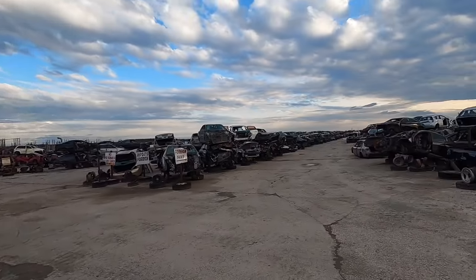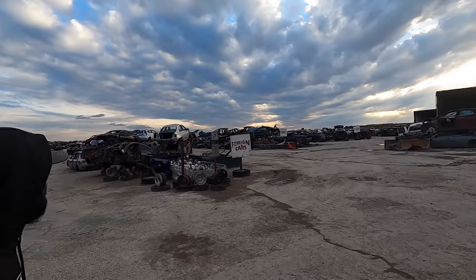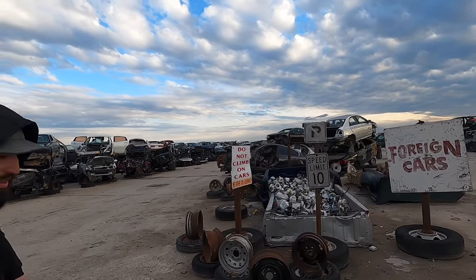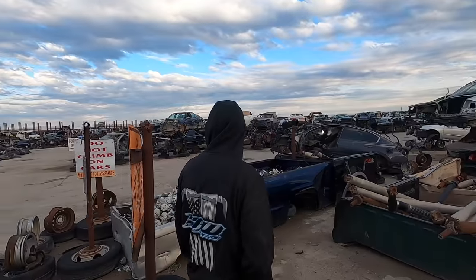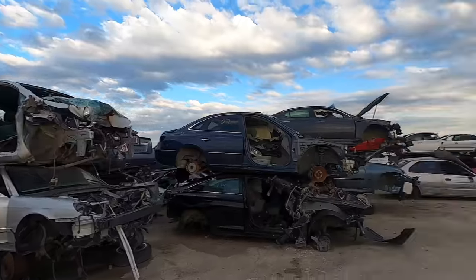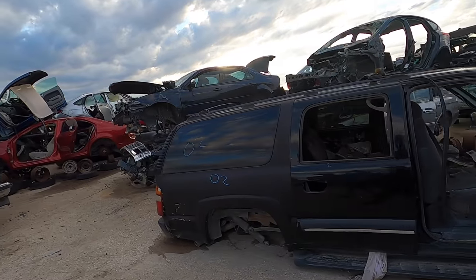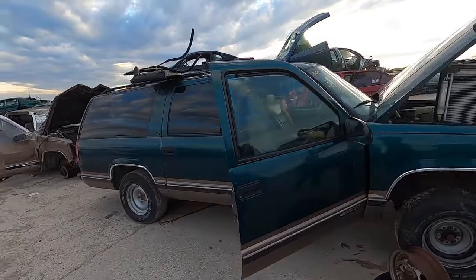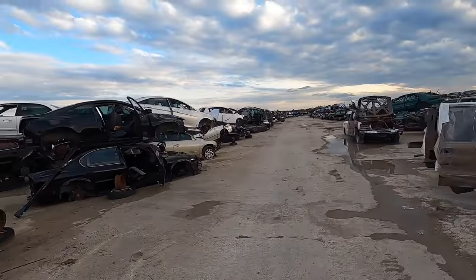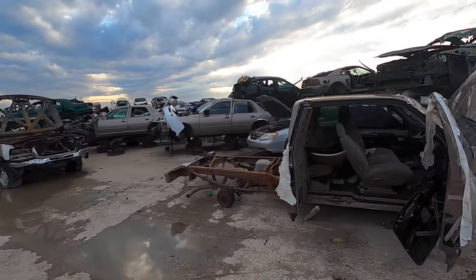This is really eerie looking — imports, foreign cars, Fords. I've never been to one like this — every scrap yard I've been to has been in the dirt with stuff just sitting there.